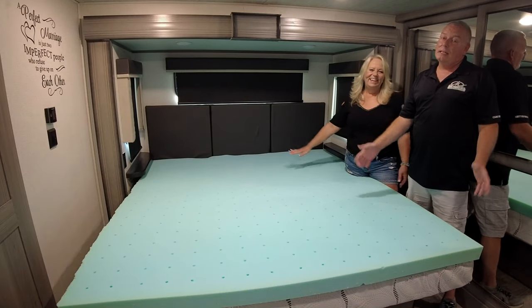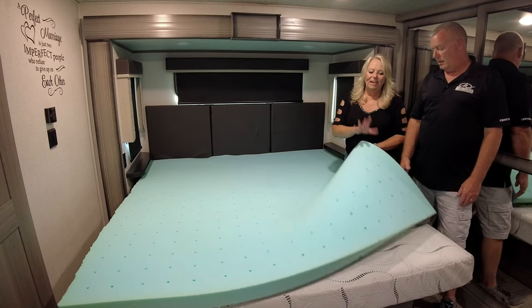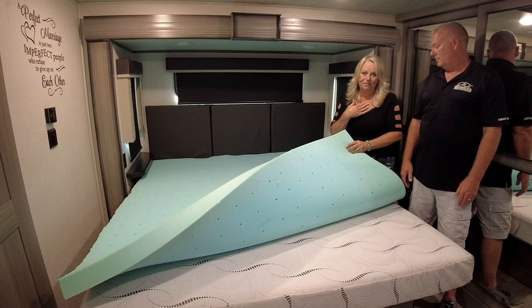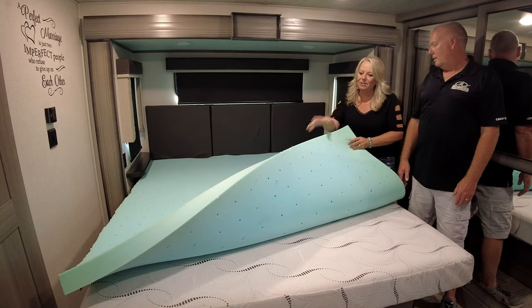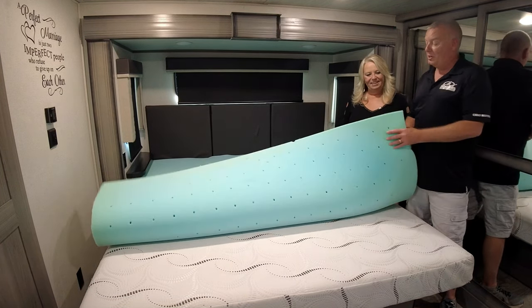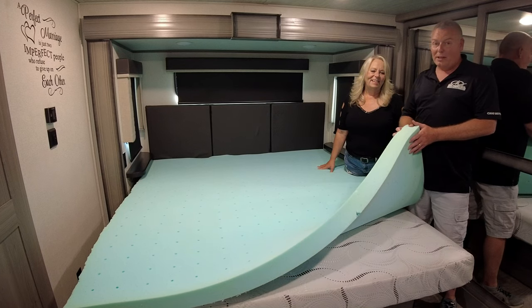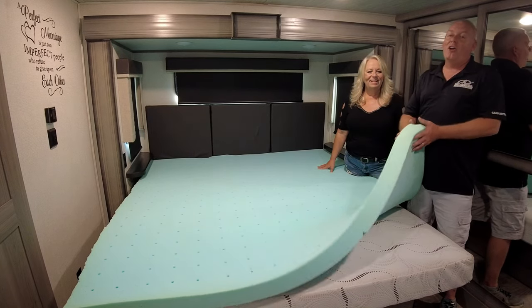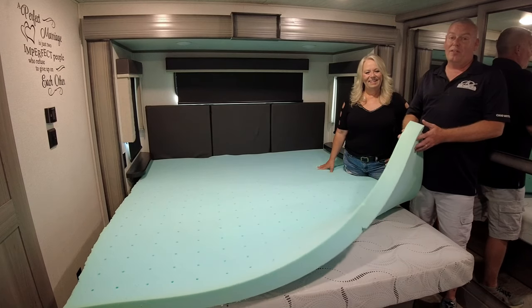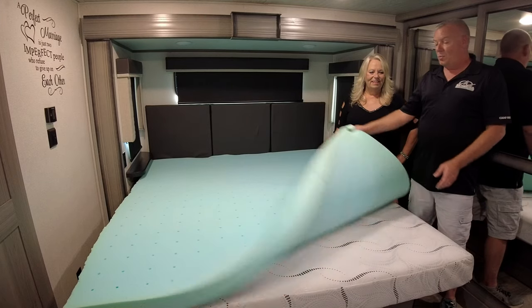Okay, so this is what we're replacing today — this lovely memory foam mattress. It's supposed to be cooling gel, but it's not. It's way too hot and too soft for my back. I had back surgery in 2020, so I need it a little firmer. He likes it softer, so we've got to meet in the middle. One thing I want to say about this cooling foam pad — if you're up in the northern part of the United States like we are, before we leave for Florida it gets pretty cold. This will get as hard as a rock in cold temperatures. It freezes — it's like sitting on a block of ice. You've got to warm the coach up for a while before it softens up again. So that's another thing we're not going to miss.